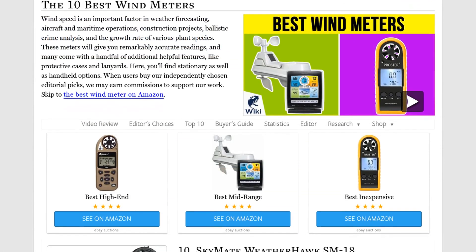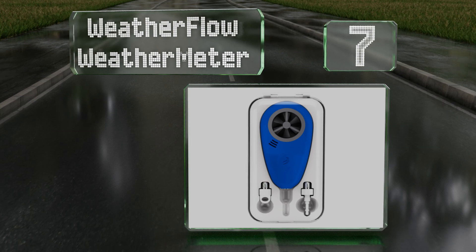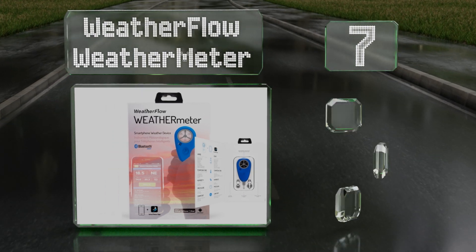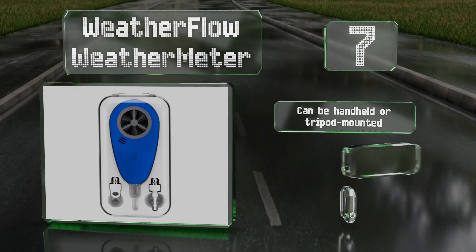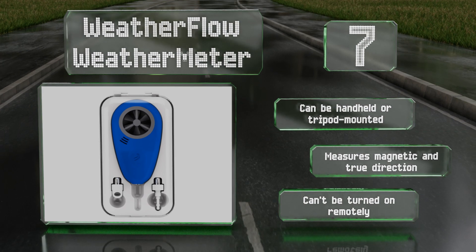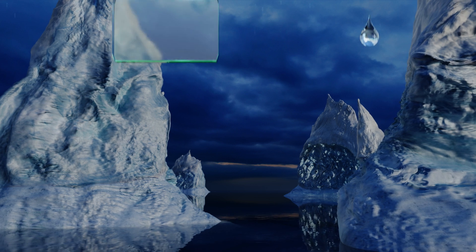At number seven, the WeatherFlow Weather Meter connects to your smartphone or tablet via Bluetooth and then records information to its suite of included weather tracking apps, so you can take measurements from up to 100 feet away and avoid exposing yourself to cold or gusty conditions. It can be handheld or tripod mounted and measures magnetic and true direction, but it can't be turned on remotely.